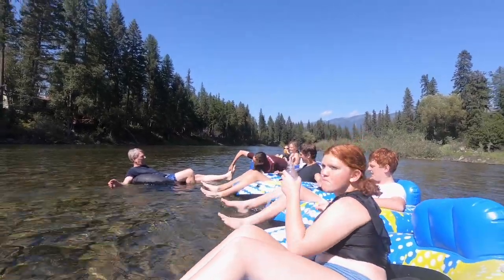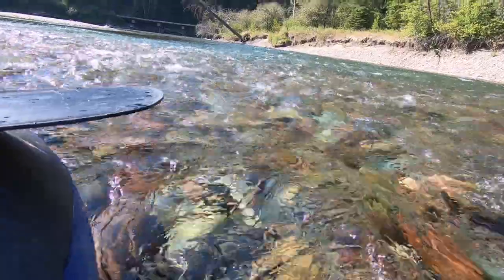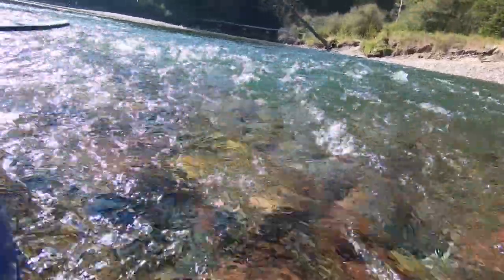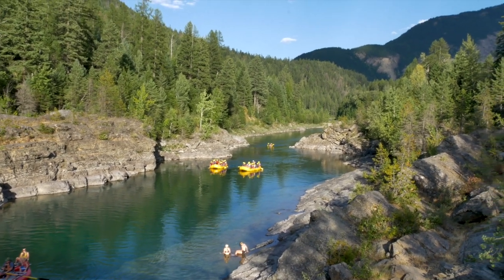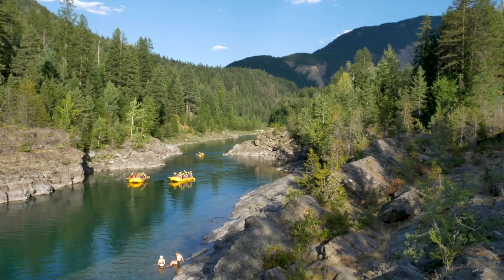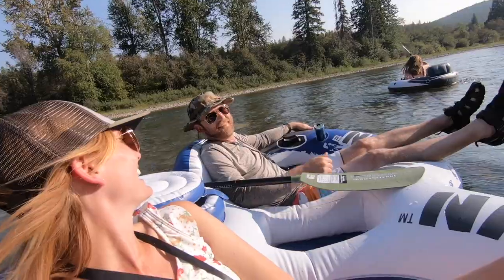I wouldn't necessarily take young kids on a tube — we took teenagers and it was an absolute blast, they loved it. We didn't wear life jackets, however the river is so unpredictable, so do whatever you feel is safest for your family — safety first is the most important thing. If you don't want to do the tube thing, there are raft tours that go on a scenic float. They're in life vests and helmets, which looks hot, but then again that water is freezing so your butt gets numb in a tube and you won't have that problem on a raft.